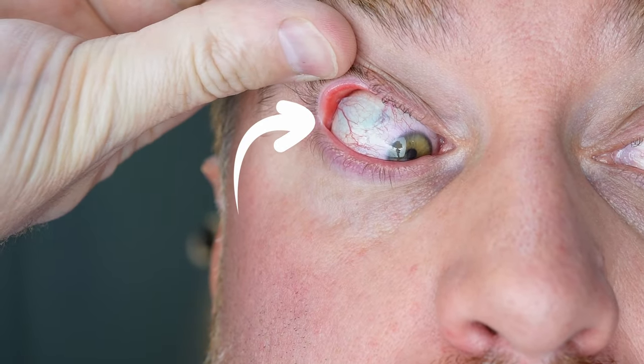I actually have a contact lens stuck underneath my eyelid right now, so I'm going to show you exactly how to get it out with some tips. There are actually a few ways you can get a contact lens stuck in your eye. The most common and most difficult to get out is where it's stuck underneath your top eyelid, like the one I have right now.